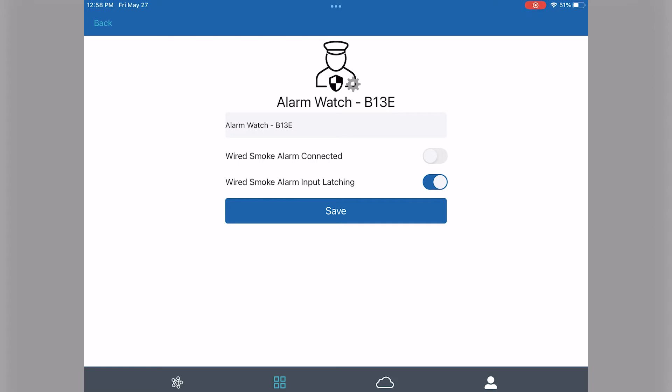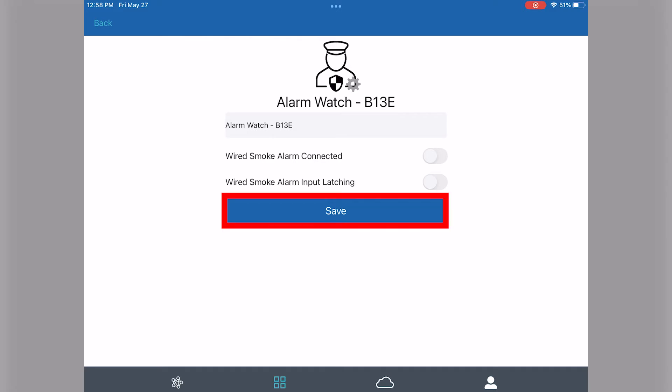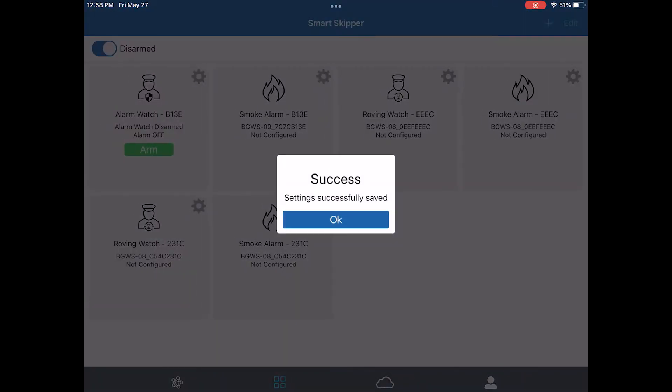The alarm input latching is if you want the device to continue alarming even after the smoke alarm is no longer detecting smoke. We suggest that you keep this toggled off. Now that we've set everything up, hit the save button and you'll be brought back to the main screen.